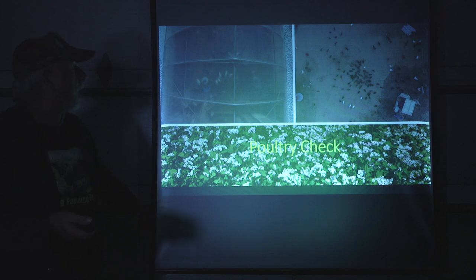A poultry check during wintertime — we have birds in the high tunnel and a lot of ducks on the outside, and I just go ahead and do a quick check. Not really significant on its own, but it's all part of the process. When I fly in the morning or evening, I go ahead and do my quick validation.